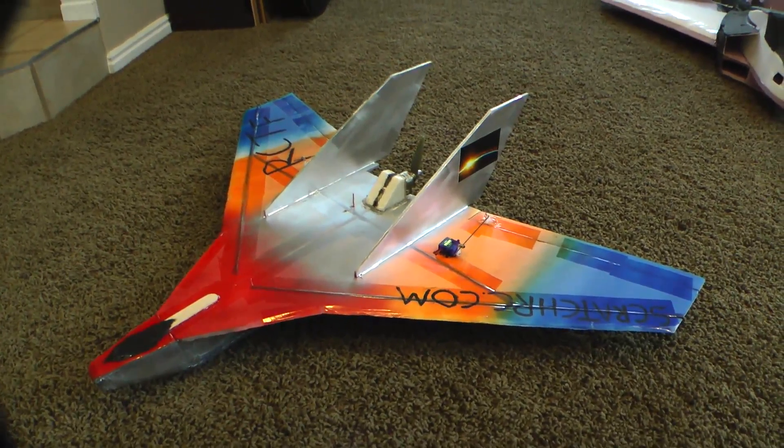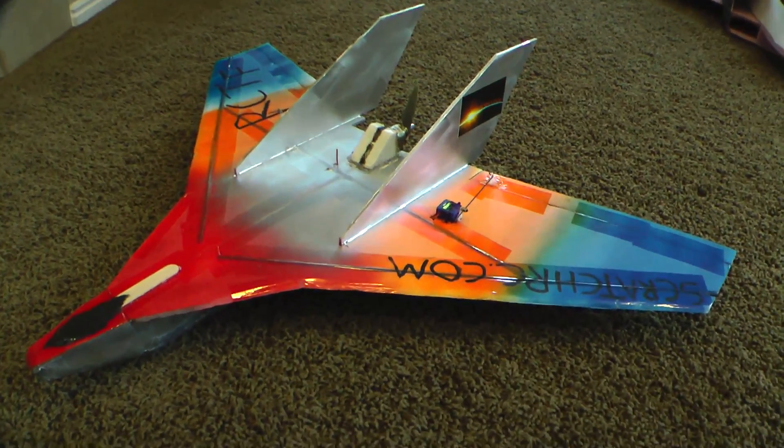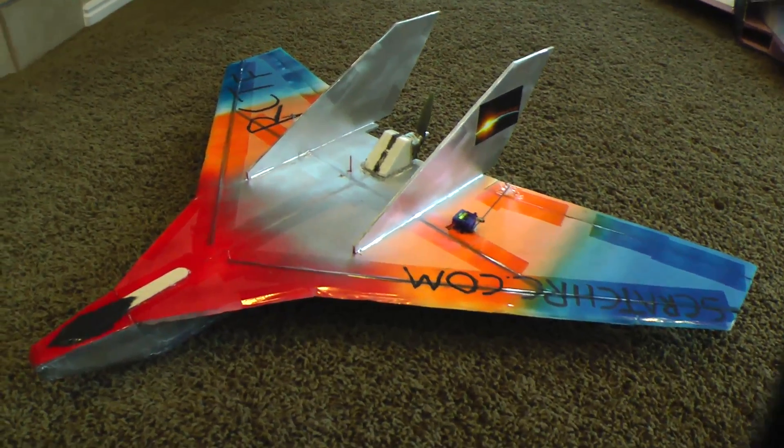There's a link in the description of this video to all the parts you need to build it and the free plans. If you click on that link there will also be build instructions and more detail about this plane there.